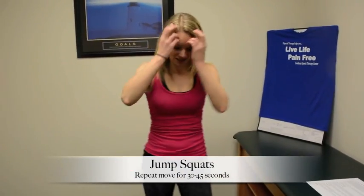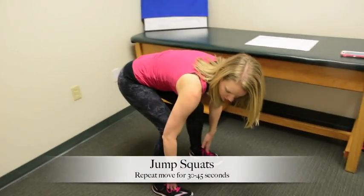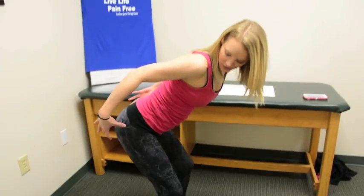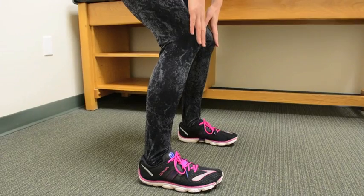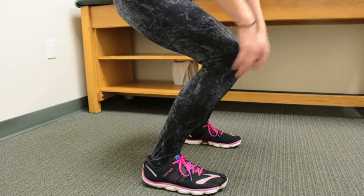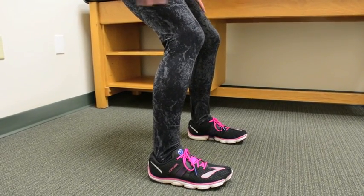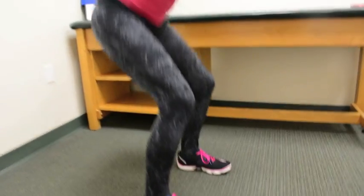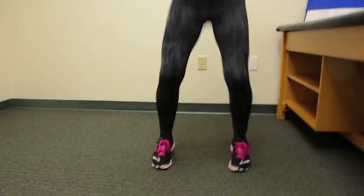The first exercise is jump squats. Get into your squat stance — knees are over the center of your feet, really sitting back through your glutes, engaging your core. Make sure your knees are not over top of your toes, because that puts too much stress on the knee joints. Sit back, jump up, and land nice and controlled into your squat, landing on the balls of your feet and controlling it down.